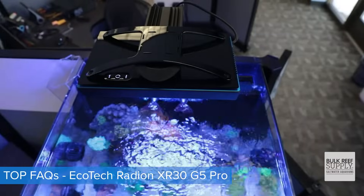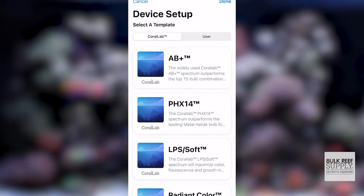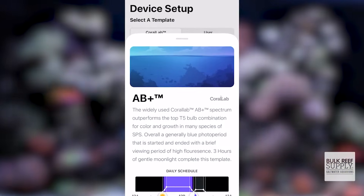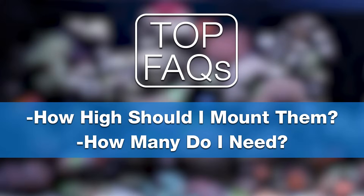Today we're answering your top XR30 Radian Pro questions, including how high to mount them, how many do you need, how to set them up, how to program them, and what's the hype about the AB Plus preset. So let's hit those first couple questions — the mounting height and how many Radians you actually need for your tank.